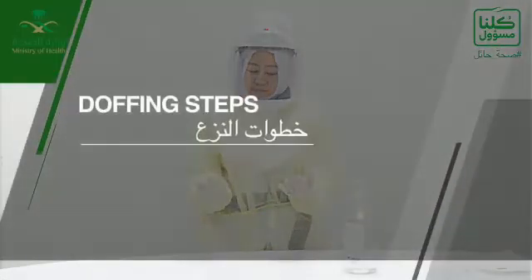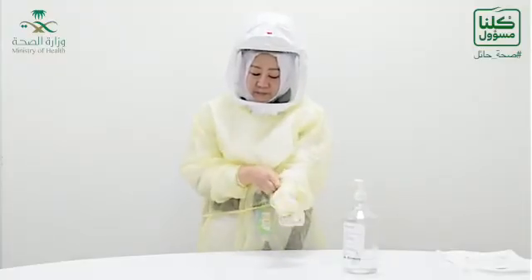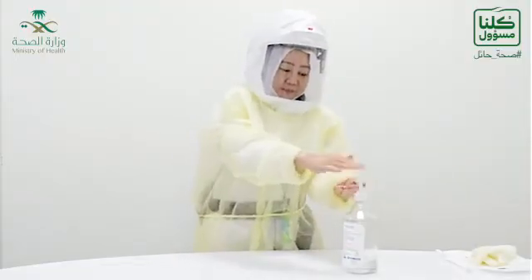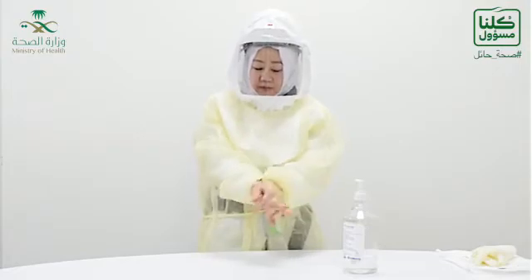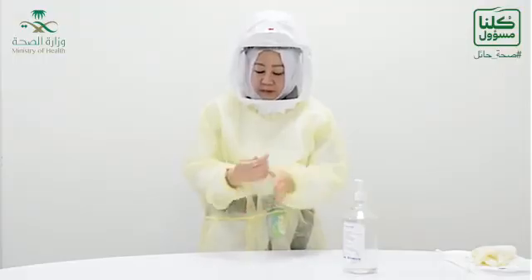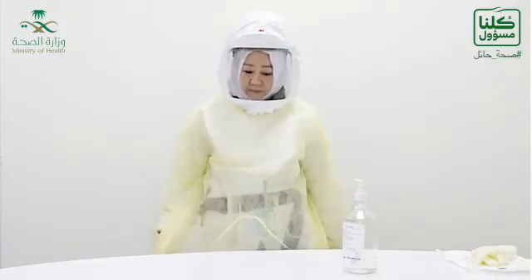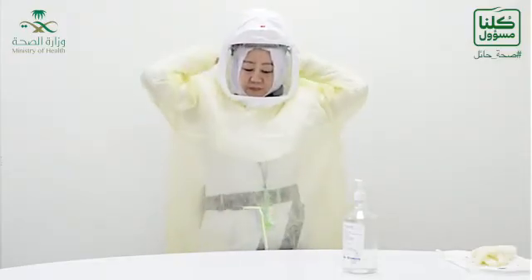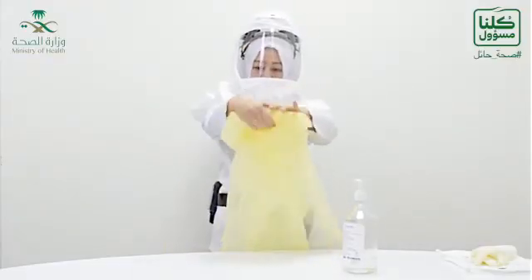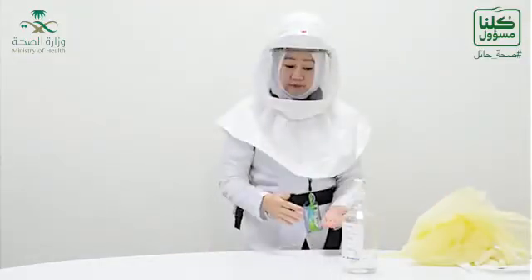Now we are going to talk about how to doff. The first thing to take off is the gloves, then perform hand hygiene. Again. Then doff the gown. All gloves and gowns have to be discarded in the yellow-coded bags. Hand hygiene.